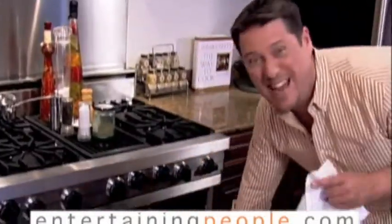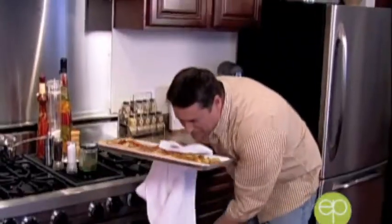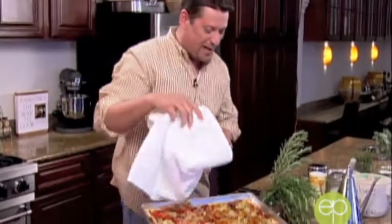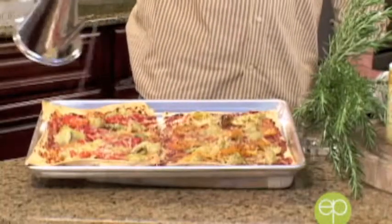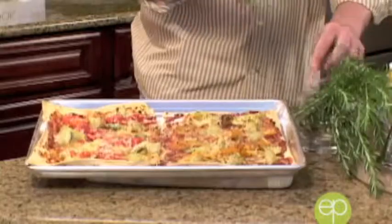I can smell the lavash is ready — let's go see. There is nothing more fun than opening the oven door and finding out it worked. Look at that — so simple, four ingredients. Finish it with a little bit of sel gris from the Mediterranean, a nice rough rock salt, then a drizzle of olive oil right over the top. These will hold for a couple hours before guests arrive. Just for fun, a big sprig of rosemary right from the backyard. Our lavash — so simple, so easy, it smells incredible, and your guests are going to love it.